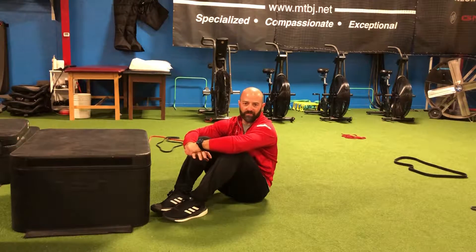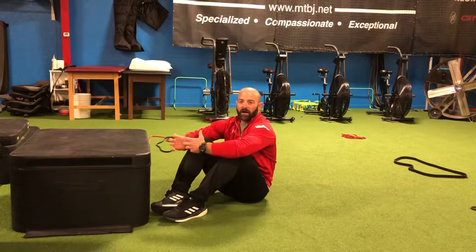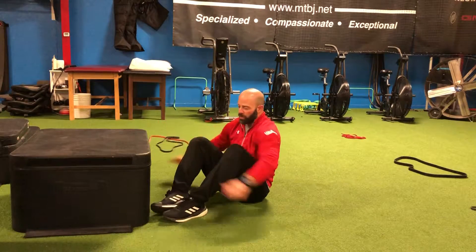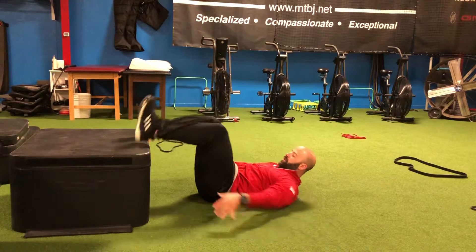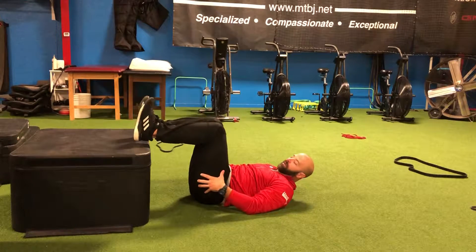The hamstring press exercise can be done pretty much anywhere — you just need a table or a chair. The edge of the couch will work as well if you're doing these at home, but we're going to use our box. We're going to set up with our heels on the box and our knees at a 90-degree angle.